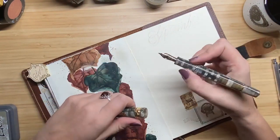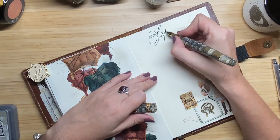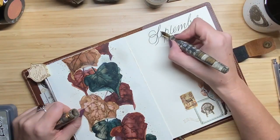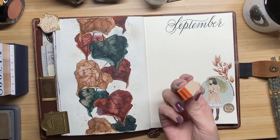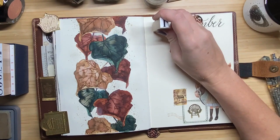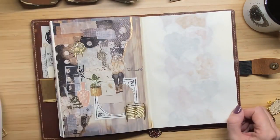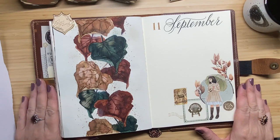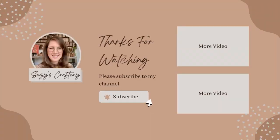I'm closing off this page by adding the dates. I use the Spencerian penmanship alphabet and I always like to first write it in pencil so I can still correct mistakes and decide where I want the letters, then I write over it with fountain pen ink — specifically using Spruced County Post, the same color as the green leaves. Finally, I stamp the number 11 with some stamps. The paper held up the ink really well. I hope you enjoyed watching — thank you for watching, don't forget to like and subscribe, and I hope to see you next time!